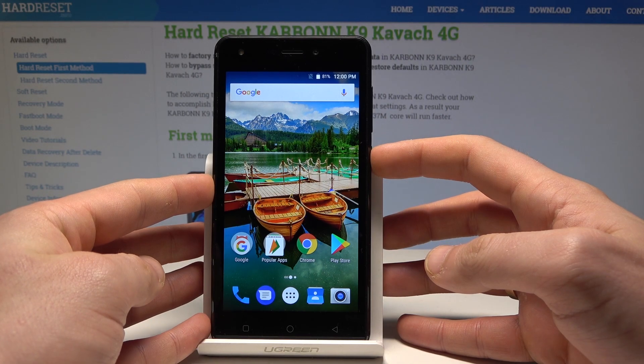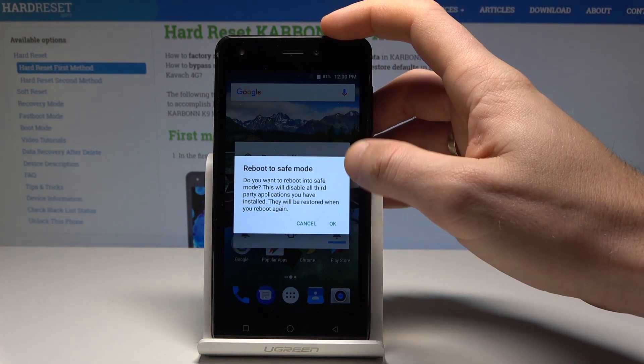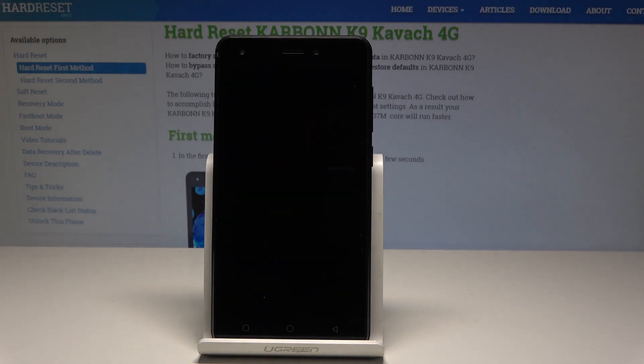At the very beginning, let's start by pressing the power key. Hold down on power off and tap OK to the following information. Let's reboot to safe mode. You have to now wait a couple of seconds until the operation will be completed.